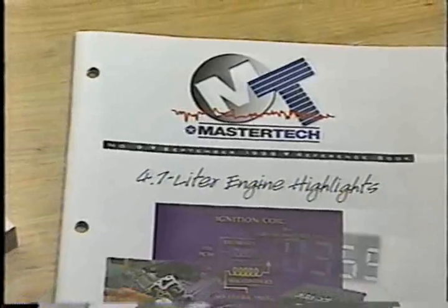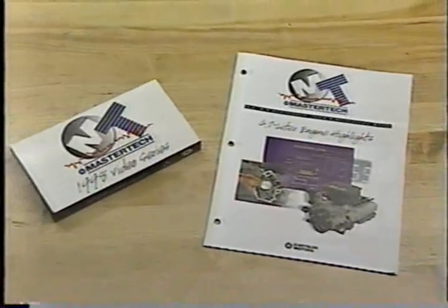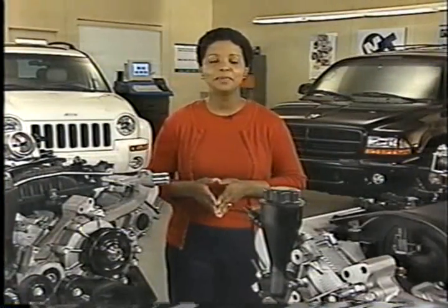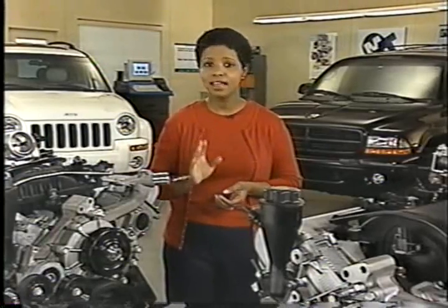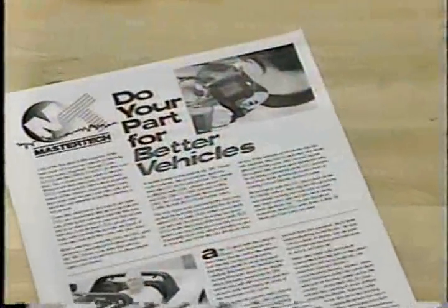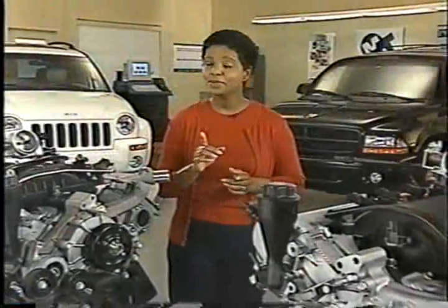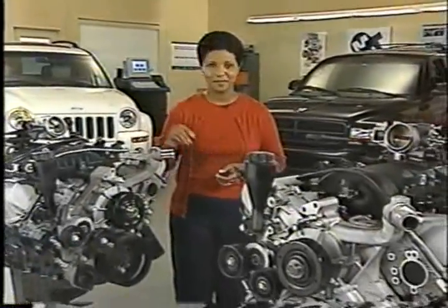Or review the September 1998 Master Tech that covered the 4.7 liter engine in Jeep Grand Cherokee. That wraps up this month's program. It's important that you remember to record any diagnostic trouble codes on the repair order for the vehicle you're servicing. An article in this month's Tech News has the details on how this helps with warranty claims. Next month, we'll cover all the service highlights of the new Dodge Ram pickup.